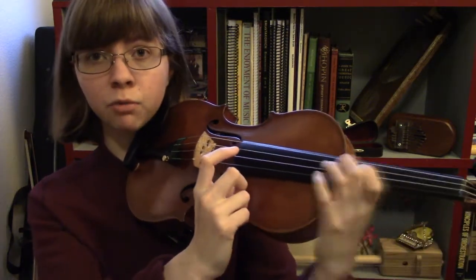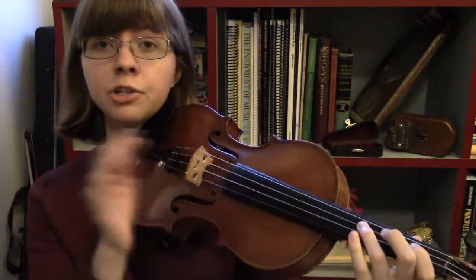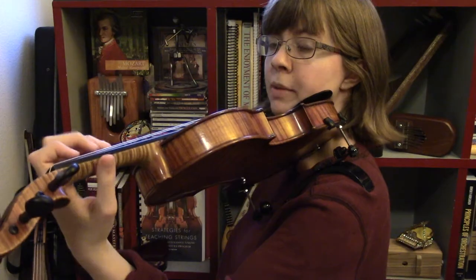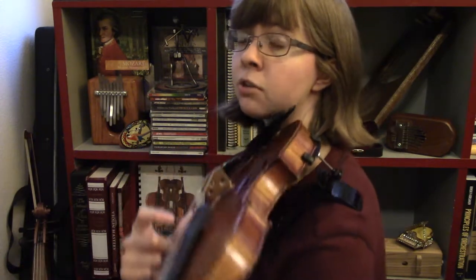The first finger is still hovering over the correct note, so that way when I play that E again, it's still in tune — I haven't moved one way or another. In general, when you're playing, your first finger is going to be your anchor. If you keep that one in tune and hovering over the correct note, the rest of your fingers are more likely to be in tune. Remember while we're playing that the thumb is loose and free — it's not clenching onto the violin, it's providing just a little bit of counterbalance for our fingers, but ultimately the thumb doesn't do very much in violin playing.